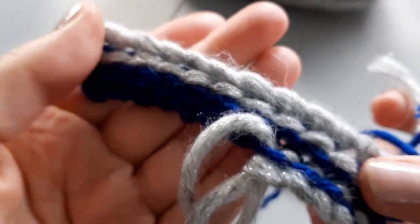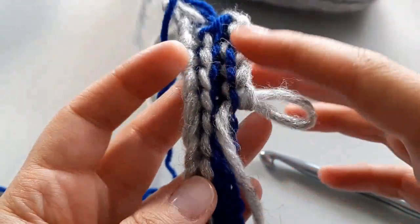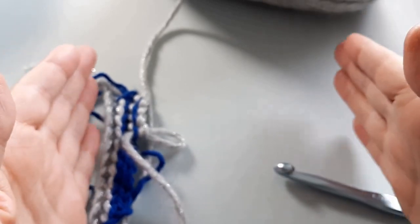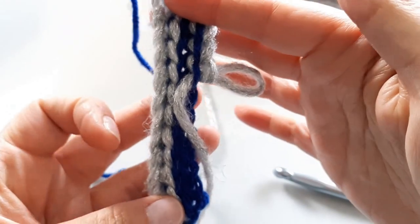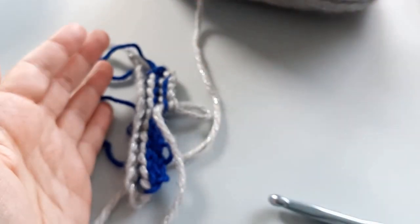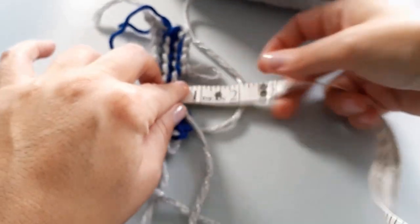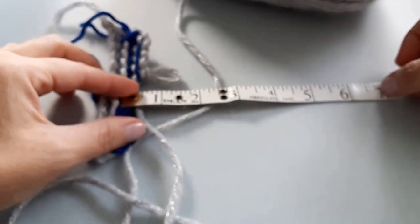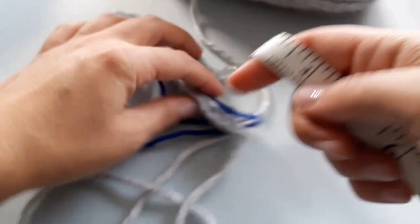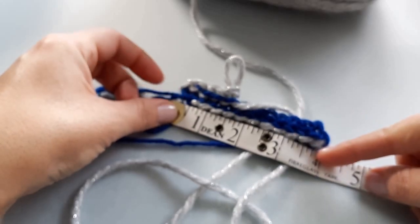You're going to get this really funky ribbed effect. Now, work up however many rows you'd like depending on how wide you want your stocking to be. I'm going to make mine quite wide — however wide you like the opening to be, you're going to have to double that length. For me, I would like my stocking to be about seven inches in width.